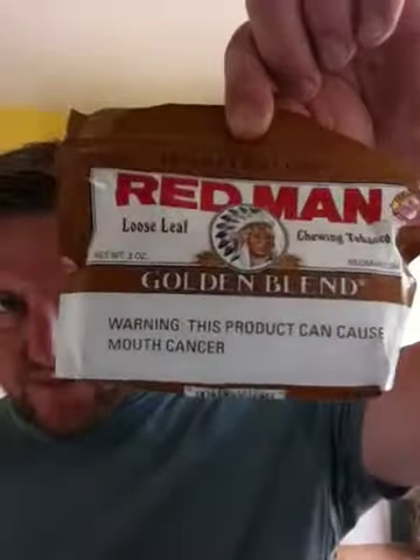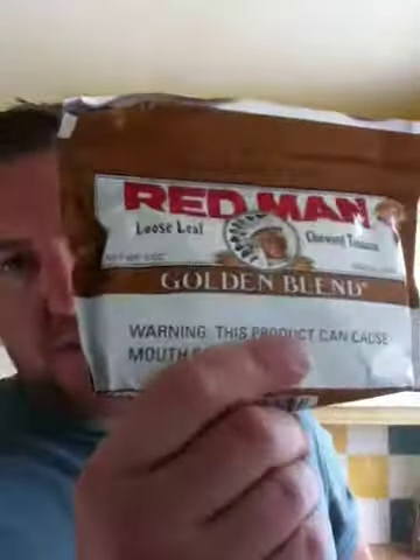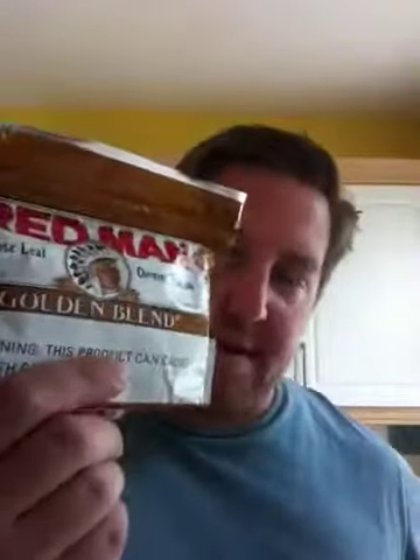I've got a good few of these. Now this is slowly becoming my favourite chew. I've been chewing Levi Garrett for the last good few many years because I love the flavour, but I'm getting kind of bored of it now. This isn't overly raisiny — it's a really nice, mellow flavour. I know it's full of sugar, but I like it. It's not quite a Levi, but it's pretty much there. I've got a good few of these golden blends.